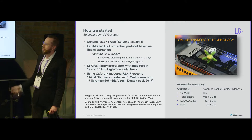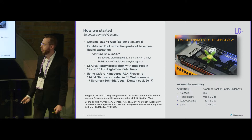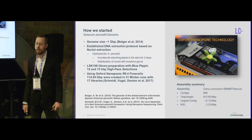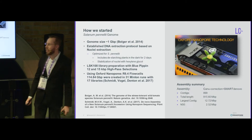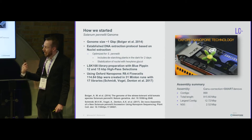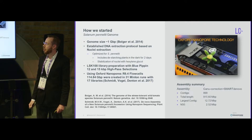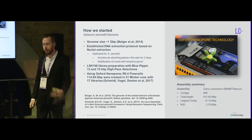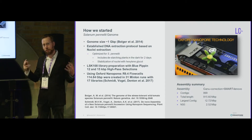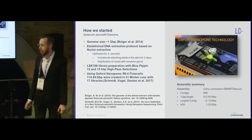The protocol involved de-starching the plants for two days in the dark to reduce starch, since carbohydrates are an issue in plant DNA extractions and starch is the easiest to remove. Pectin on the other hand can't be removed, but at least you minimize what you can. The protocol also involves stabilization of nuclei with hexylene glycol, which keeps nuclei intact while you lyse the cell wall and remove contaminants like polyphenols before they can contact and oxidize your DNA.